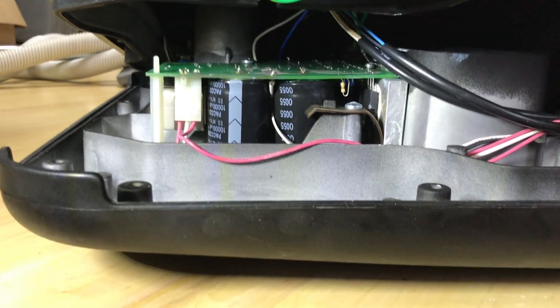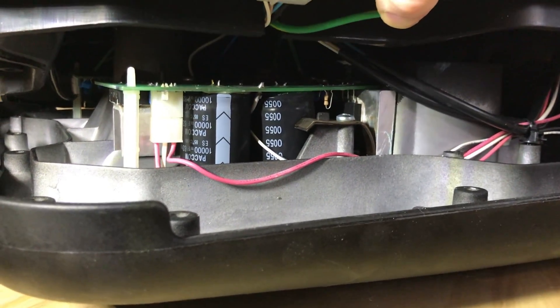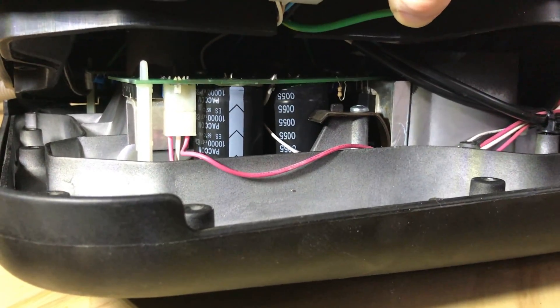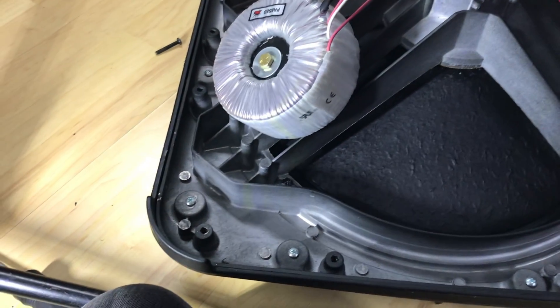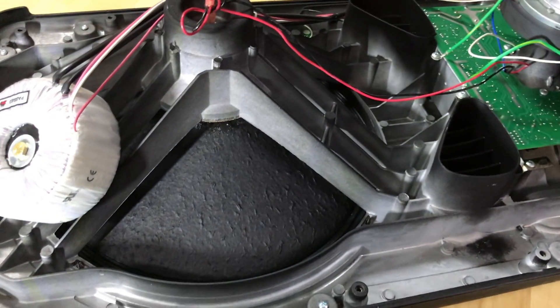So this here is the power supply — this is probably the problem. Probably these capacitors that are bad. So we're gonna get this case off and we're gonna get these out. I finally got it open. It turns out one of the corner screws wasn't all the way out, so that's why I couldn't lift the case clean off.